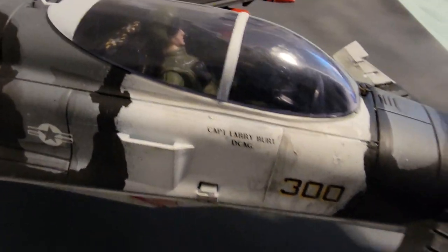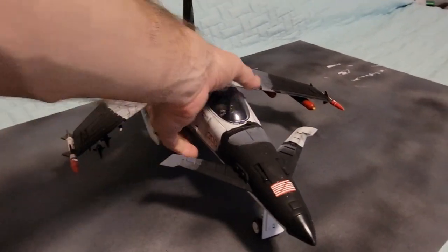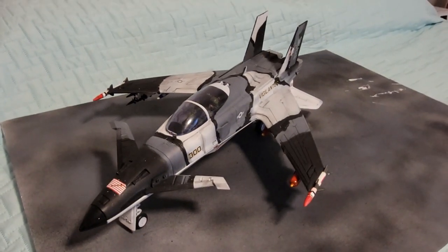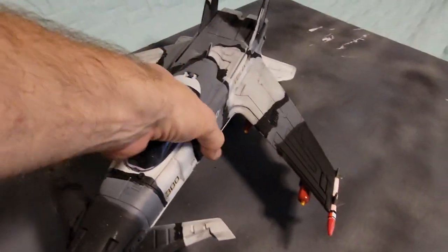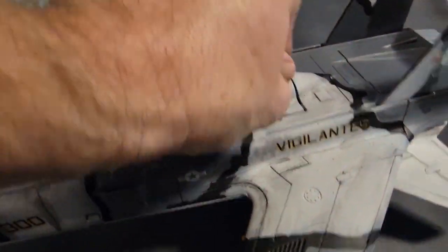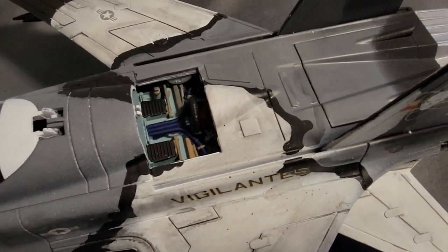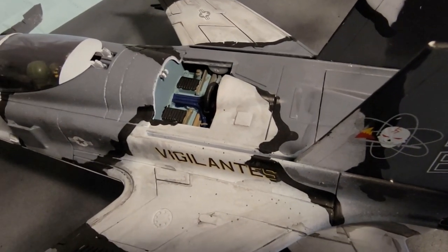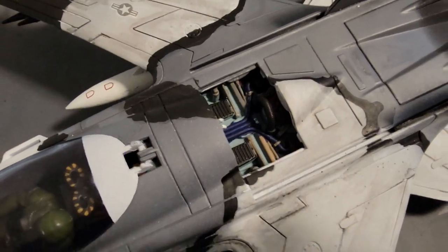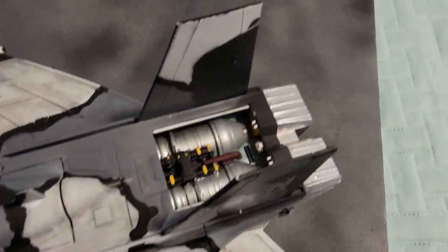Right now Ace is Captain Larry Burt. And I'll show you the bottom in just a sec, as well as the engine. Whenever G.I. Joe brings out an engine panel, the engine is always just stamped plastic, so I always add in my own detailing when possible. And there's the engine.